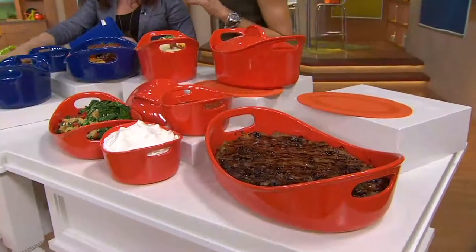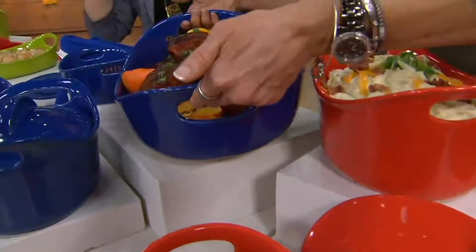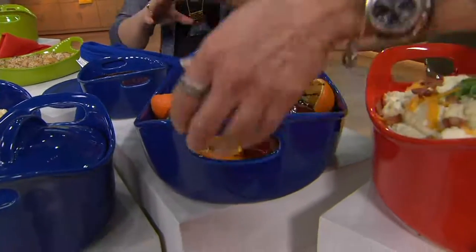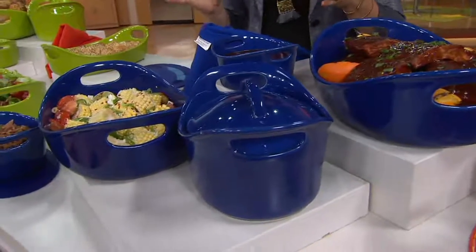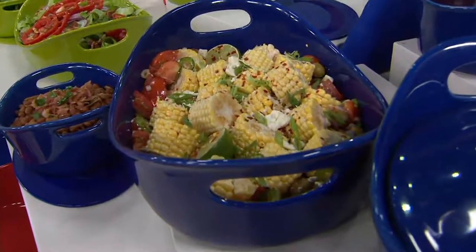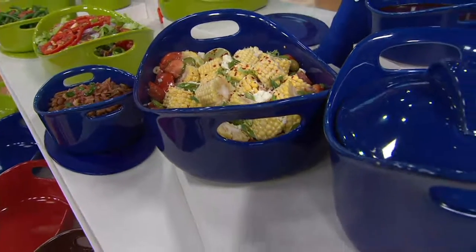This is amazing stoneware to cook in. Think about how many casserole dishes, glass, and metal pans you have — you make lasagna and roast chicken in them — and how hard it is. First of all, you have to transfer them because the vessel is ugly, and then you can never get them clean, and none of them have handles.